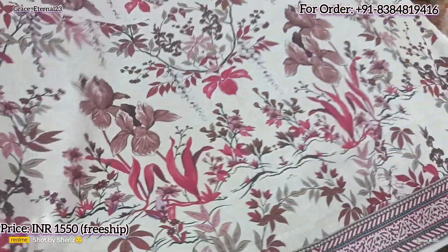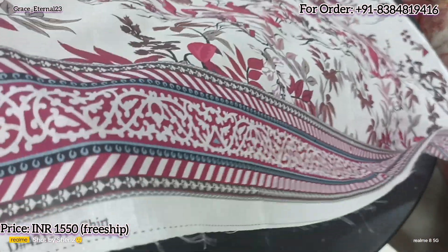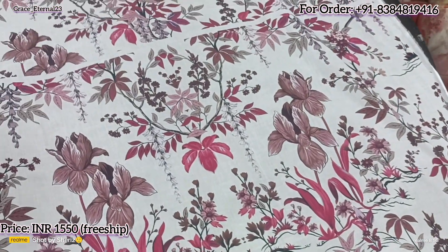Mausummery requires no introduction and no proof of authentication. It is a reputed brand and you are familiar with the quality as well. All guaranteed originals — stamps are there.